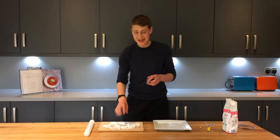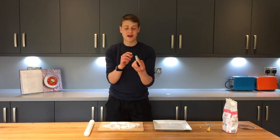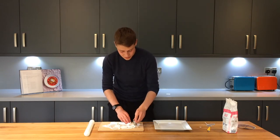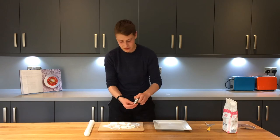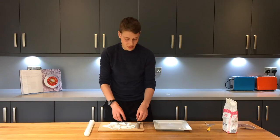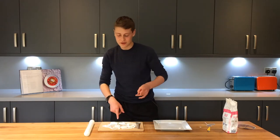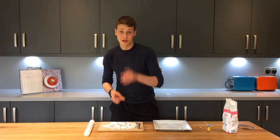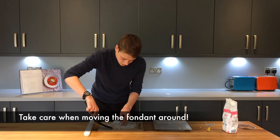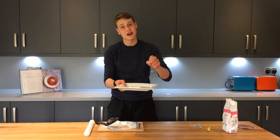I've cut out the tennis racket design, and for the ball I found a piping bag nozzle that's about the perfect size — that's going to make it a lot easier to cut out the ball. We're just going to leave these two designs on a flat plate — I'm going to use a fish slice for this because they'll break otherwise. We're going to leave them for a couple of hours to dry and they'll go really hard and firm.